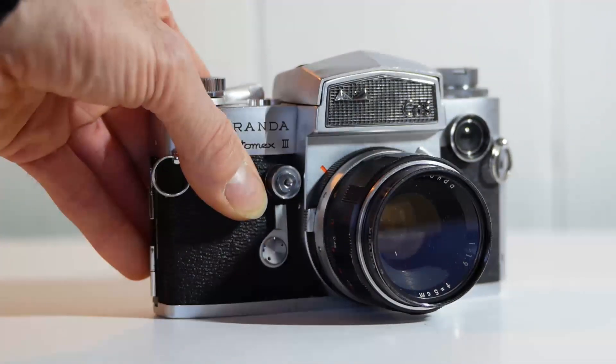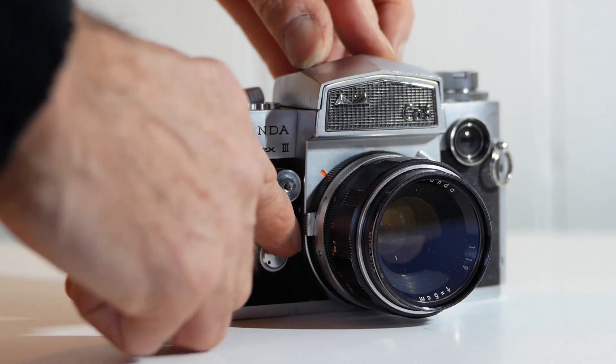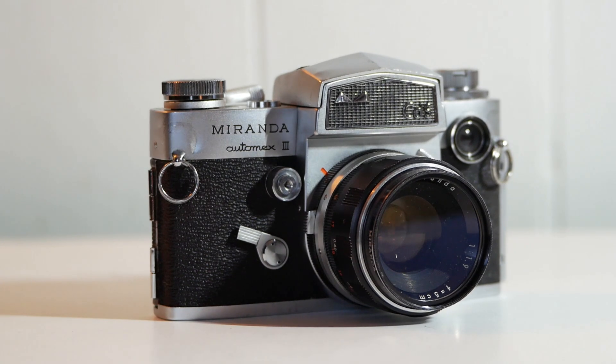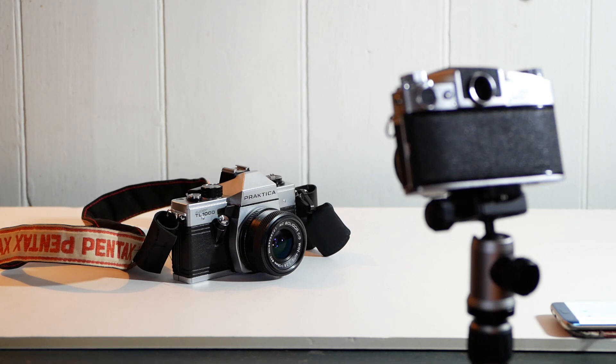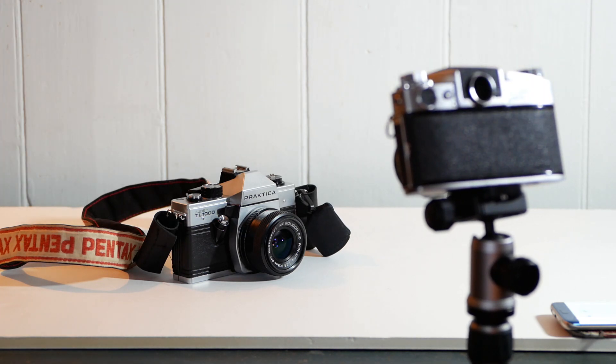Back in the days when cameras were purely mechanical devices, they'd often have a self-timer function whereby you'd wind up a spring and trigger the self-timer before running back to the group of people you were photographing in order to include yourself in the group shot. Self-timers do have other uses too. For instance, I often use a self-timer to trigger the shot if I'm shooting at a slow shutter speed with the camera on a tripod and I haven't got a cable release handy.